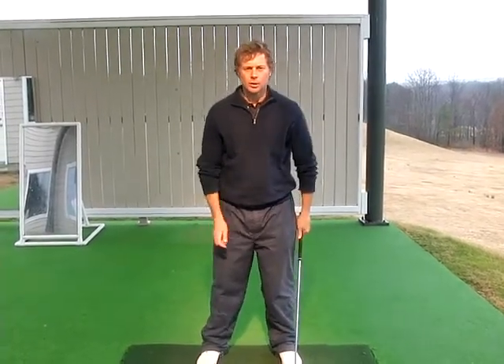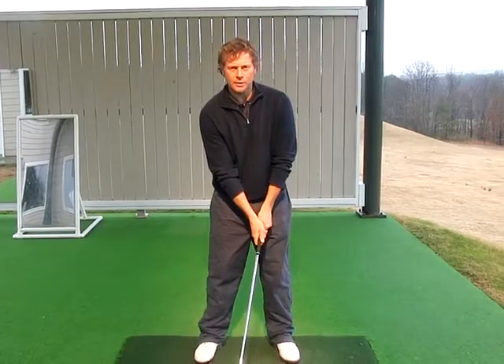Red hat, white stripe. We're looking now for a weight shift. We want to see that good finish position.